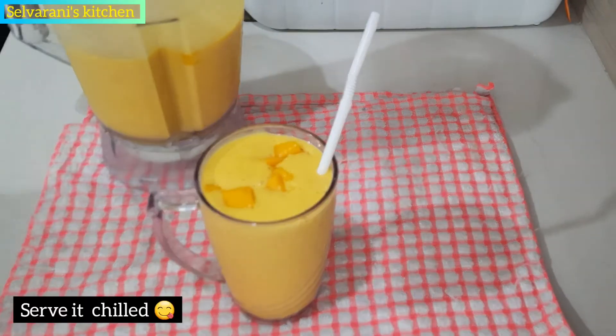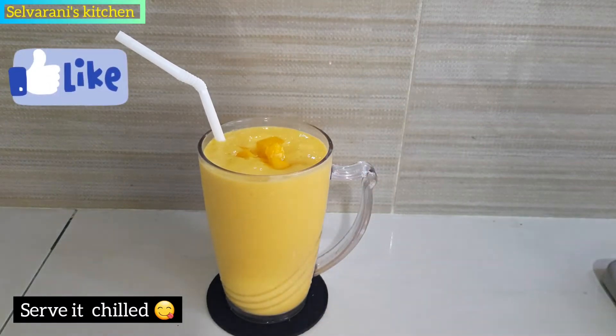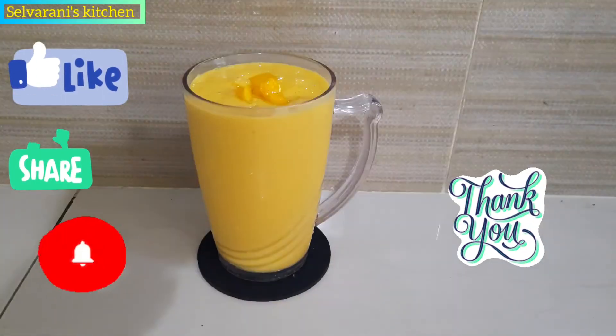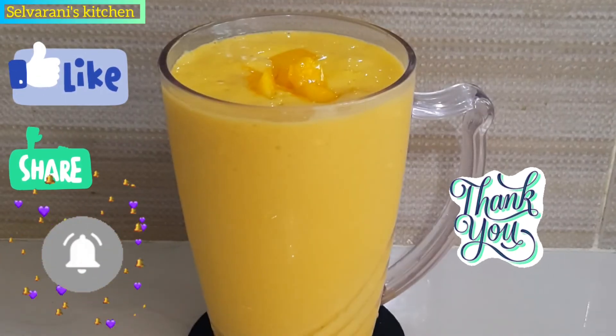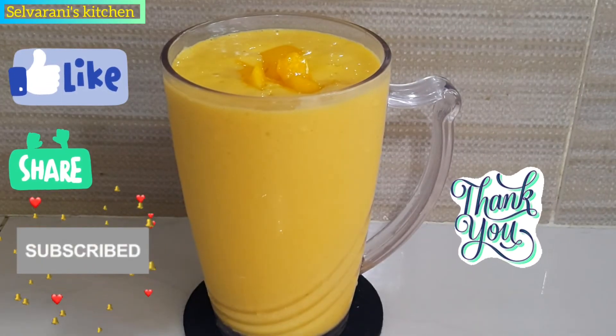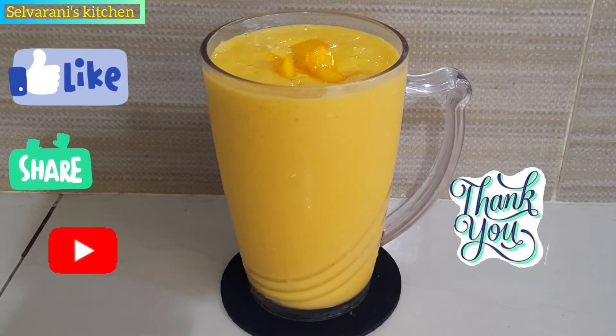That's it friends, I have made this mango lassi recipe. If you like, share, subscribe and press the bell button. If you like this video, you will be notified. Bye friends.